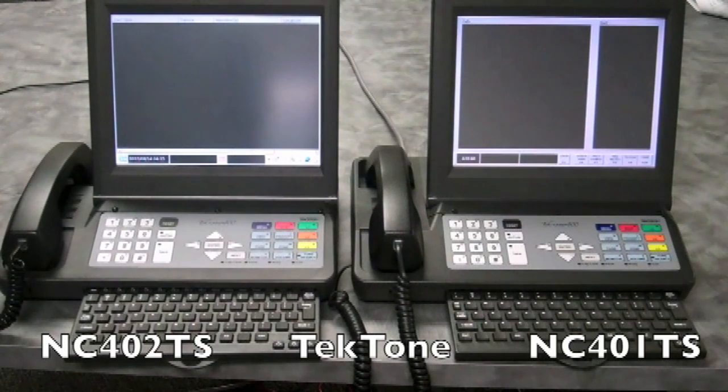The NC402TS also provides a USB slot to connect a mouse to improve ease of operation when operating the menus.